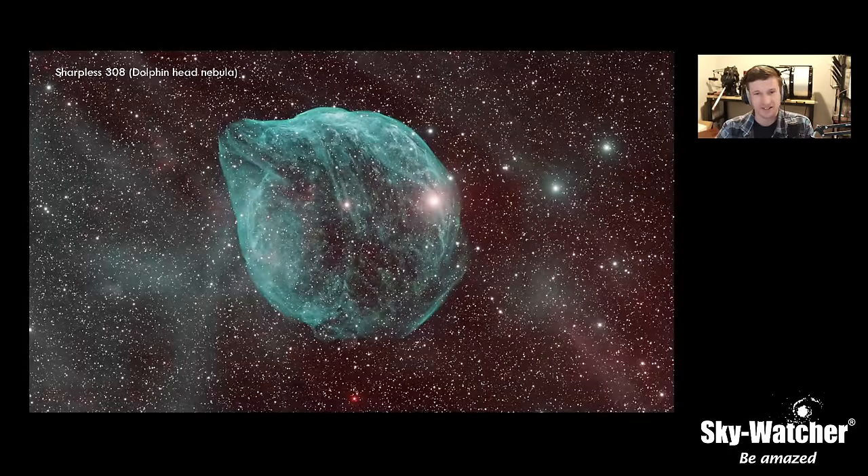The January TOTEM target is one of my favorites: Sharpless 308, also SH2-308, also called the Dolphin Head Nebula, located in Canis Major. It might be a little low for our Canadian friends, and I apologize for that, but that's what we're going after this month. A viewer also suggested doing a TOTEM calendar — that's a great idea, we'll talk to our marketing department about it.